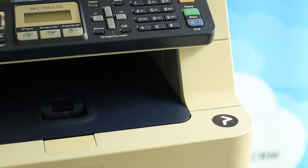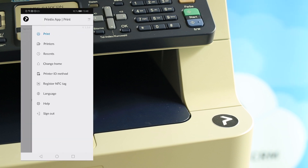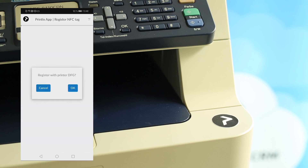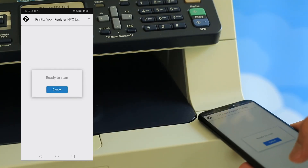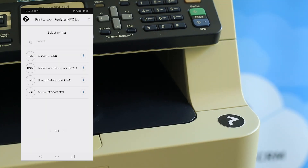To program the sticker we need an Android device running the Printix app. We're going to open the settings and select Register NFC Tag, and now we get the choice of the available printers that we want to program. Once I've chosen the correct device, I simply hold my mobile to the sticker and the device is programmed.